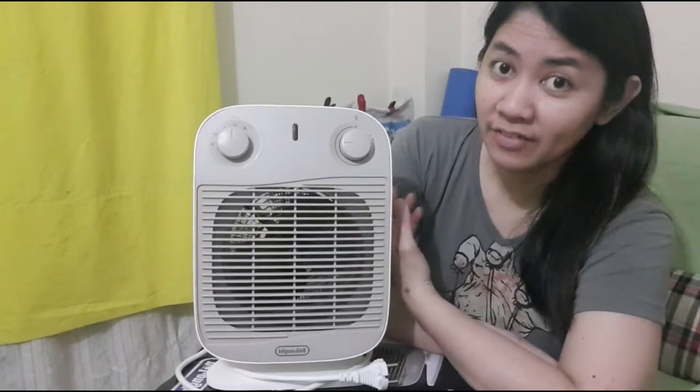What's also nice is that during summer you can use it as a fan, though I personally only use it during winter.